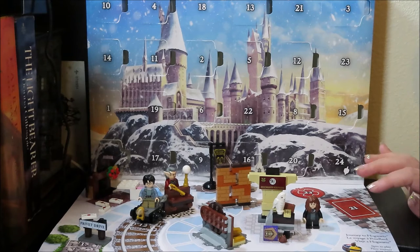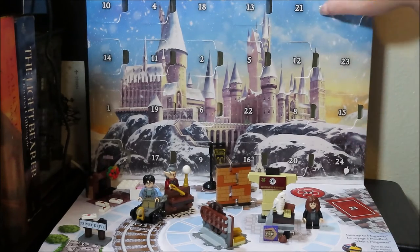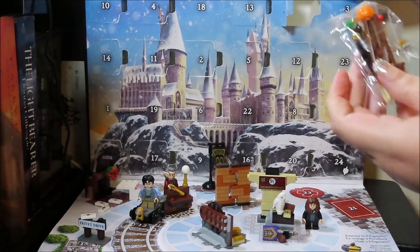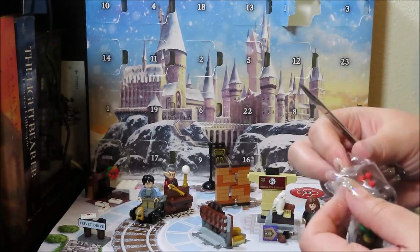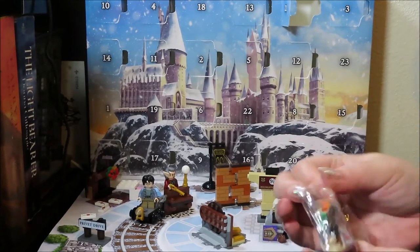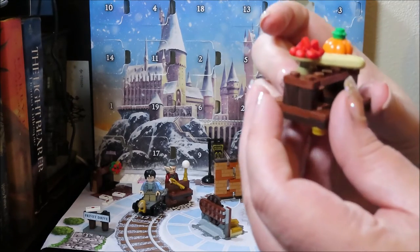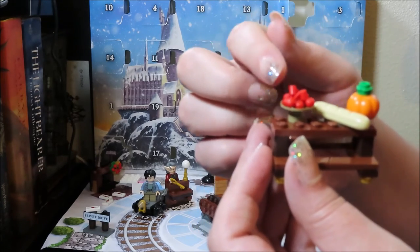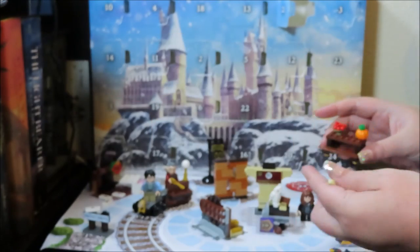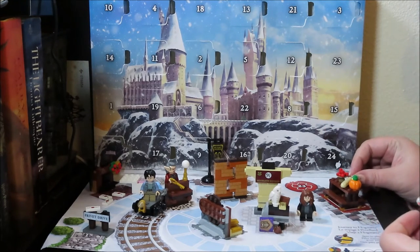I always love minifigs! Day 21 — oh, I love it! We're at Hogwarts now. I kind of would have loved a boat for first years, but this has a pumpkin in it so I'm not going to complain — who doesn't love a good Lego pumpkin? So we have our little Hogwarts feast table with a pumpkin, a little baguette, and a bowl of cherries. That is so cute — our Hogwarts feast from door 21!